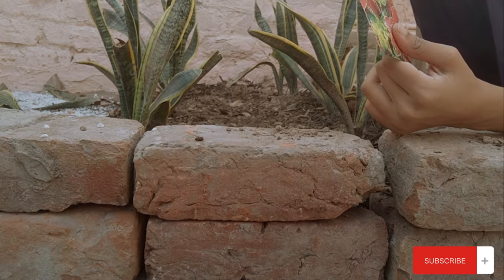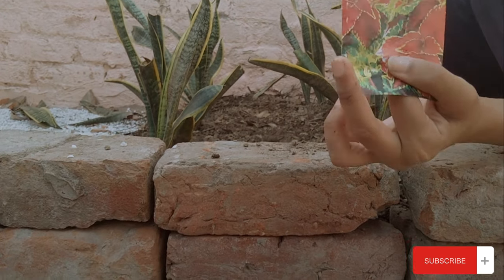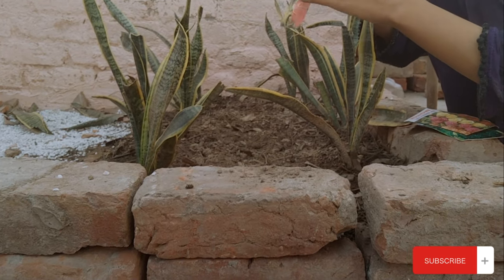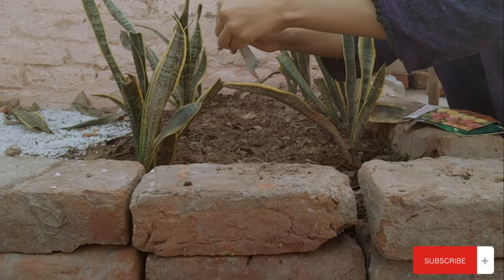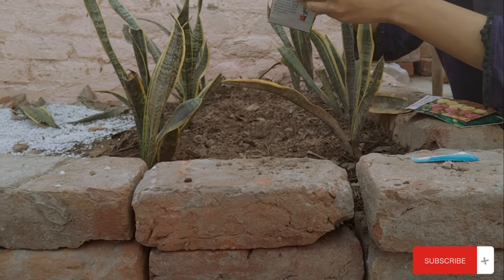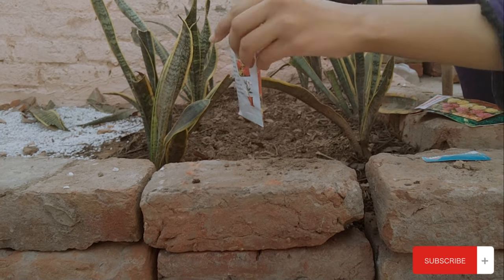When I put snake plants in the boundaries, I also had some seeds — seasonal flower seeds — and I planted them for the first time. I'm sure they'll come up in season. The seeds are in place now and I'm waiting for them to grow.